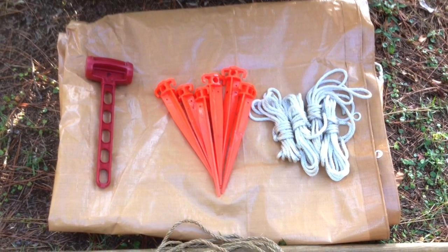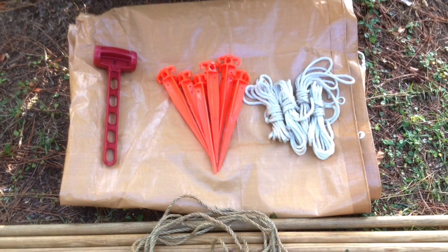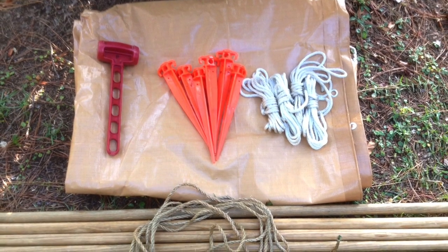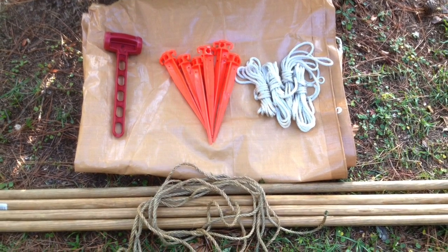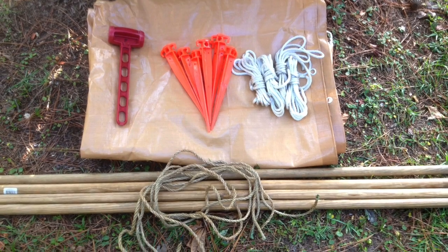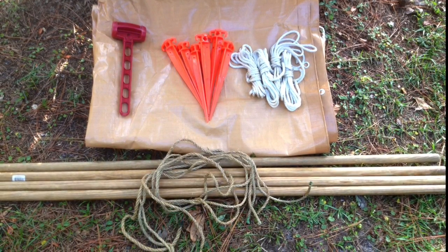The materials for setting up a basic patrol dining fly are a tarp with a center ridge line attached, a mallet, six stakes, four guy lines, and two upright poles. Shown here are four scout staves along with four lashing ropes, which can be used easily to make two eight-foot upright poles.